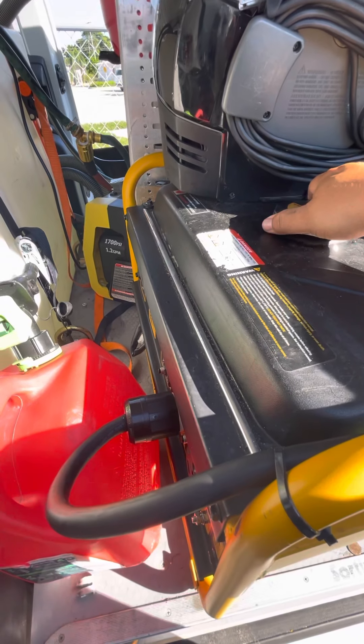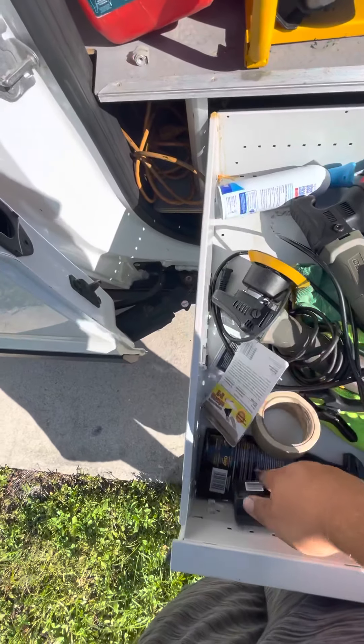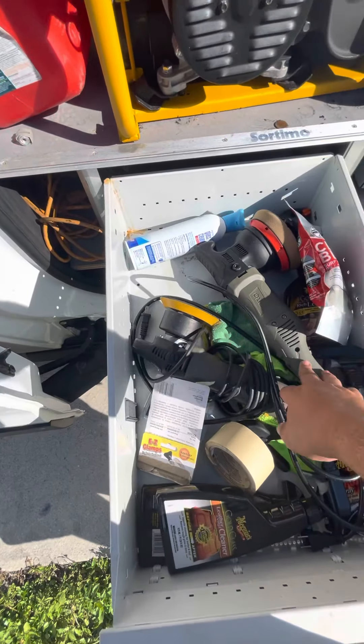I have my little extractor here — looking to upgrade one day but the time is not now. This is the generator plug I was talking about; it goes through here via an extension cord. I also have an inverter for light-duty stuff in there. Over here I just have a couple of extra things: clay bar, extra chemicals, tape, and both polishers.